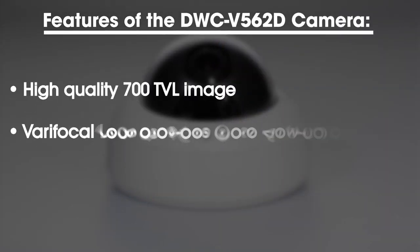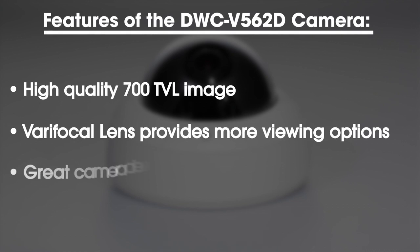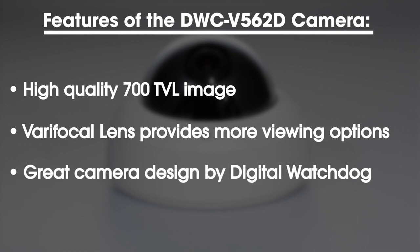Some of the key features of the DWC-V562D camera are a high quality 700 television line image, a varifocal lens which provides more viewing options, and the great camera design by Digital Watchdog.